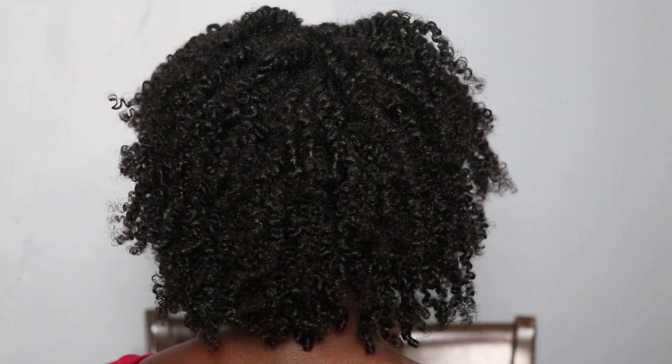I took out all of my hair and this is what it's looking like. You could always stop here, but I like to stretch my hair just to get it bigger and give me a little more length — a little bit more volume. I also have a video on how I do this, which I will link in the cards and down in the description box. I'm just going to go ahead and stretch my hair.